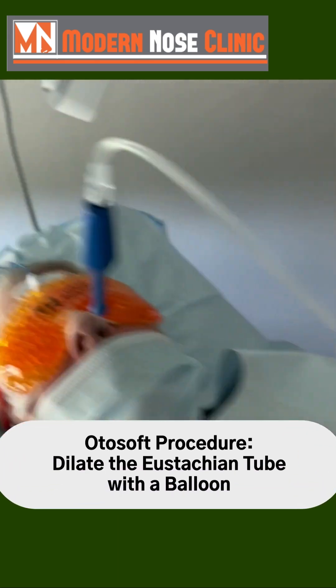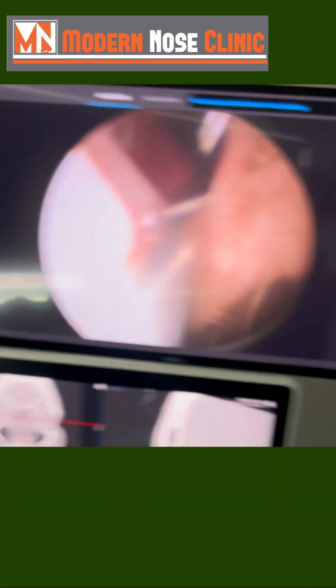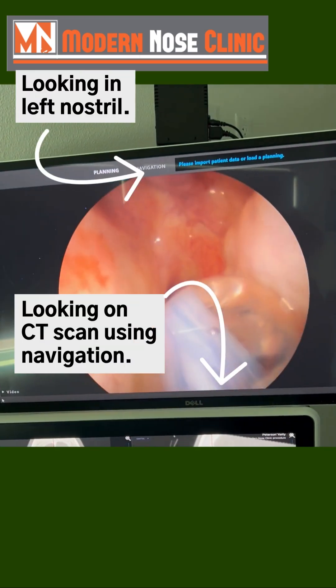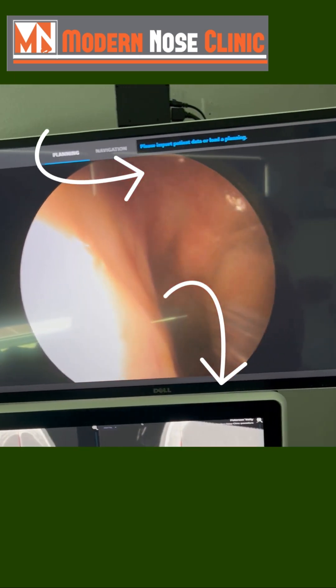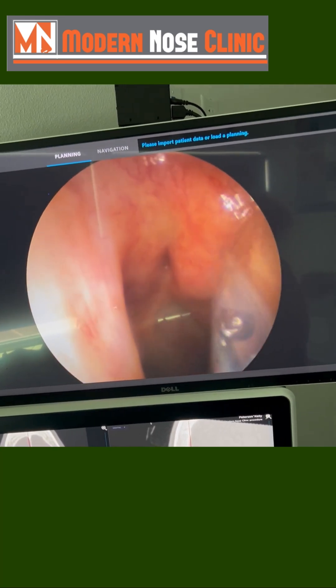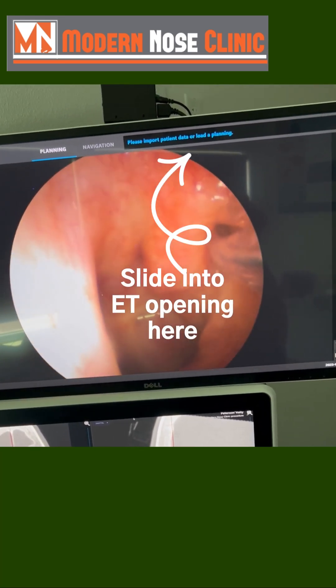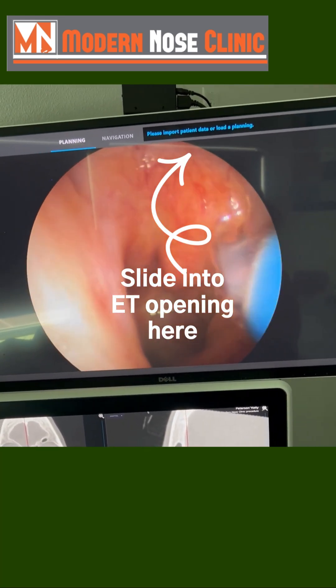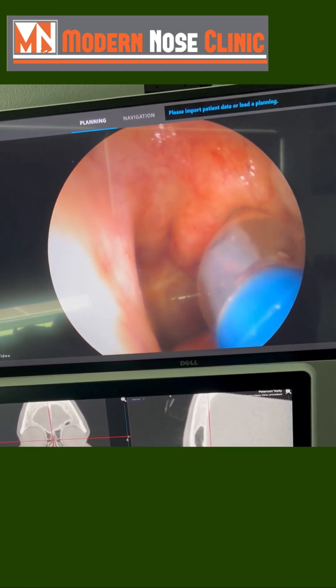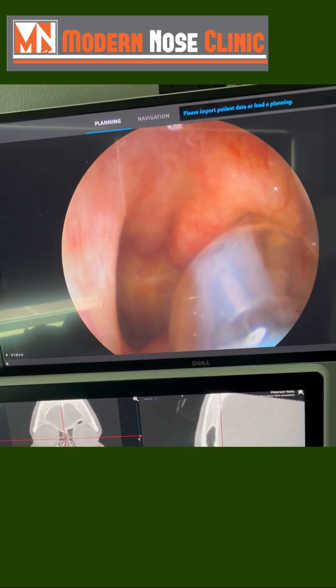This is my patient. She is getting her Eustachian tube dilated. You can see going on down here — there is the opening of the torus tubarius. You advance this dilation device right up into it, inflate it, and you do that for two minutes, then deflate.